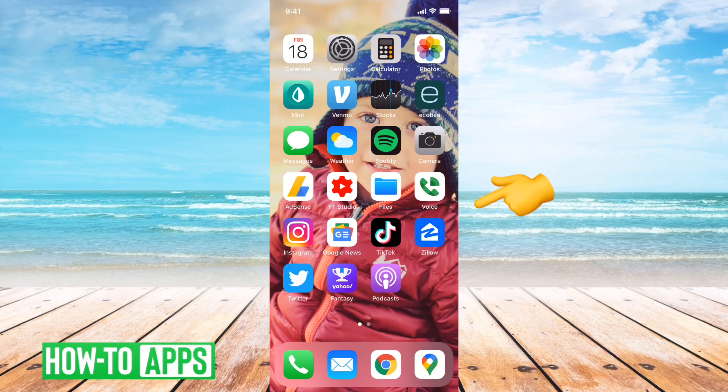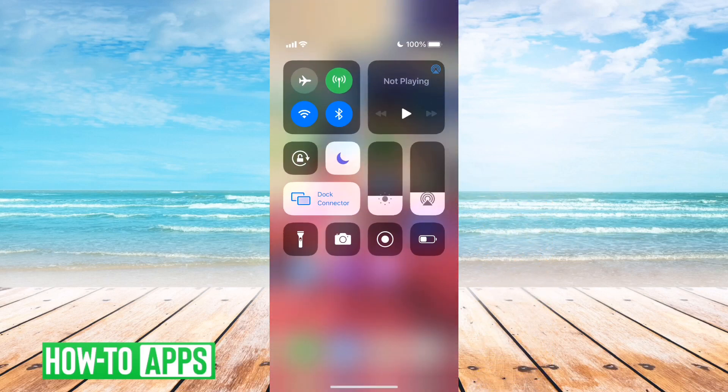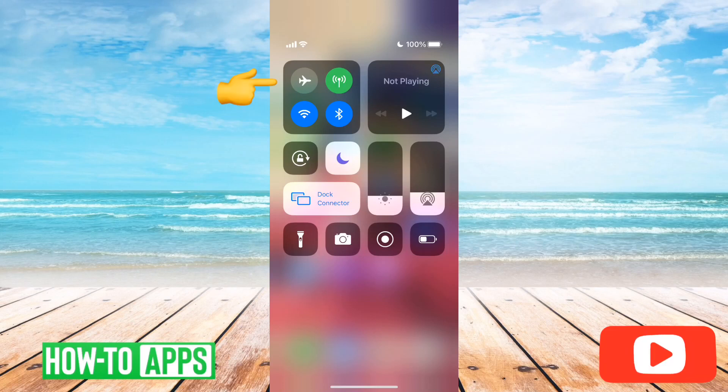First, what you'll want to do is slide down from the very top right of your iPhone 12. And then you'll see something like this — it might be a little bit different depending on what you have settings enabled and the options you have on your control center. But everybody will have this little plane and the cellular data and Wi-Fi and Bluetooth at the top left here.